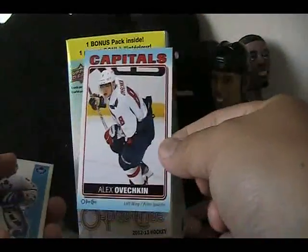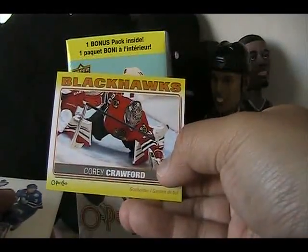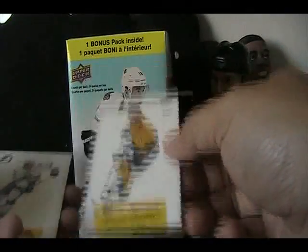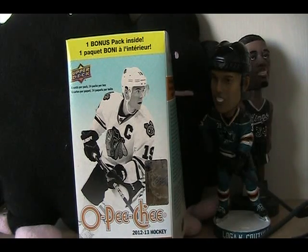So to recap: Brent Sutter legend, Alex Ovechkin sticker, Curtis Joseph marquee legend, retro, marquee rookie Colby Robak, retro of Cody Franson, Bobby Hull legend, Wayne Simmonds retro, Jordan Nolan rookie card, Corey Crawford sticker, Dion Phaneuf retro, Scott Niedermayer legend, Brandon Sutter foil, pop-up card of Zach Parise, David Legwand and Brett Connolly retros, Paul Coffey marquee legend, Daniel Alfredsson sticker, Johnny Boychuck foil, and Tyson Berry retro rookie card. Nothing huge — the biggest name was obviously the Ovechkin sticker — but a fun break with lots of cool inserts. I'll be writing the review; check out the link down below. Always retail review every Sunday morning. Thanks for watching, guys — see you next time.